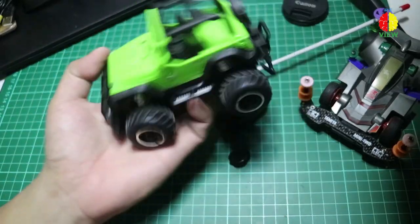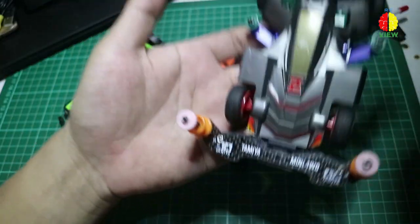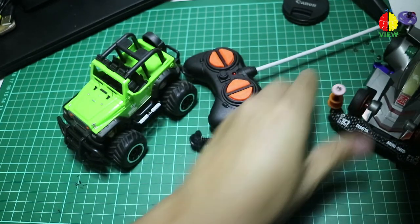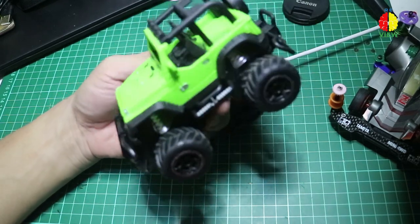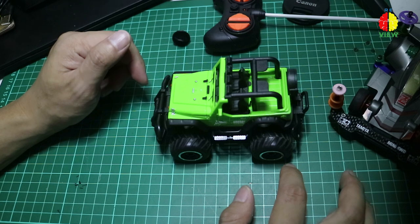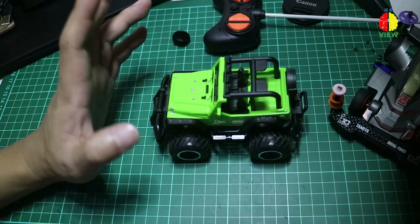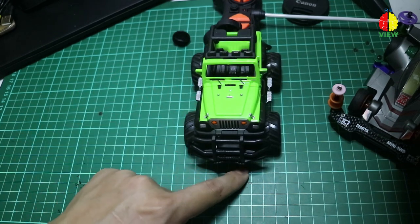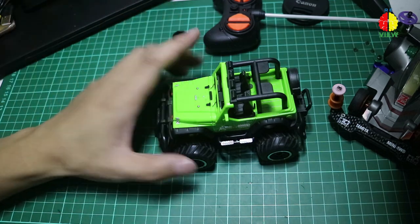Ini lumayan sih. Beratnya lumayan ya. Gue kebetulan nggak punya timbangan, jadi gue kira-kira aja. Beratnya kalau gue bandingin sama Tamiya kosong, itu sama guys. Tamiya kan sebenarnya scale 1:32, kalau ini 1:43. Untuk panjangnya sekitar 11 sampai 12 cm. Untuk lebarnya sekitar 9 sampai 10 cm.